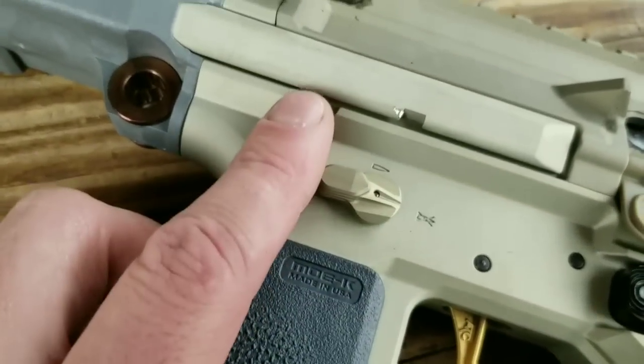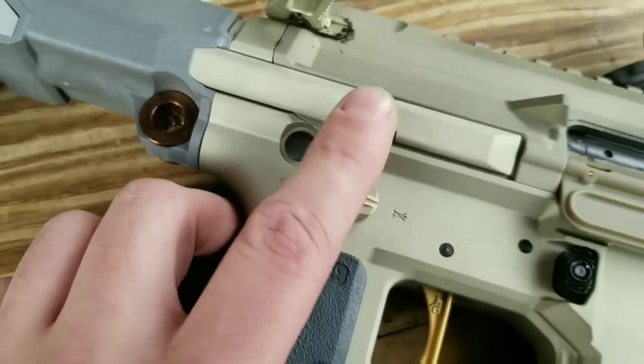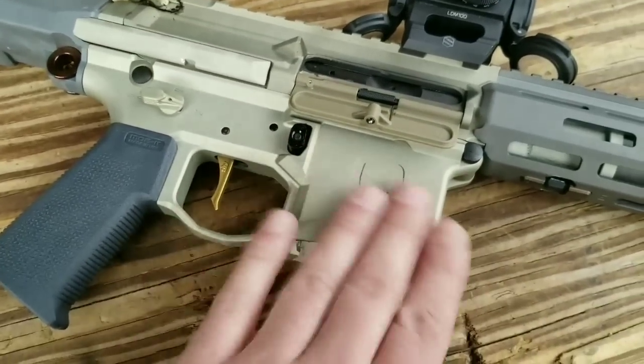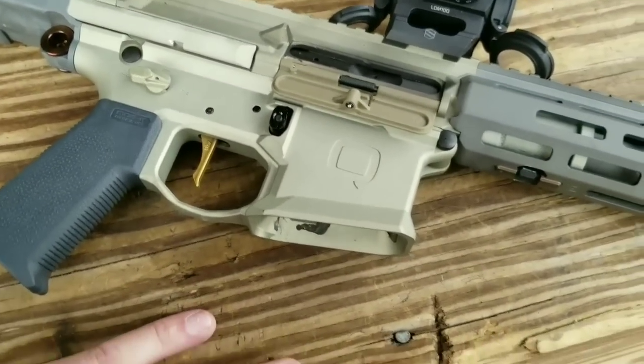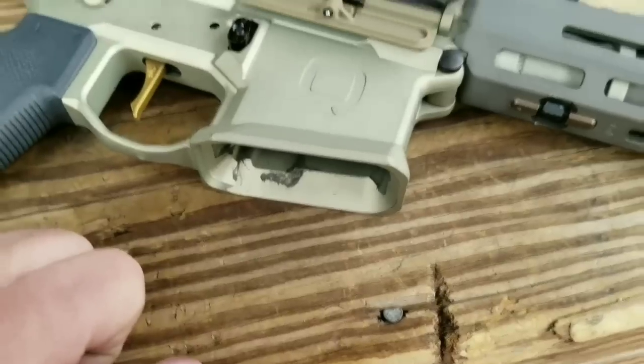It holds up pretty well — there's a little bit of wear from snapping it in. This finish is awesome but it's going to get dirty pretty quick. You can see how dirty the magwell's already getting from the blowback.